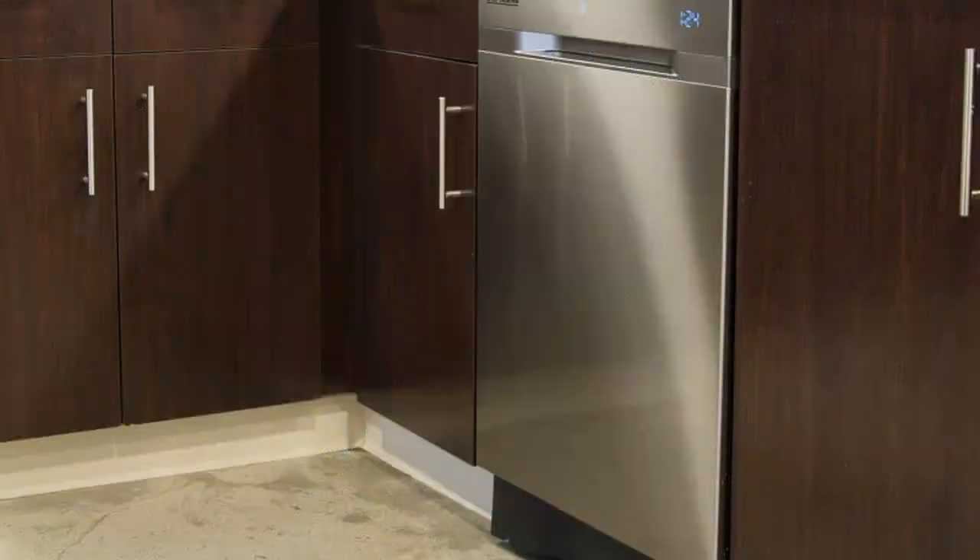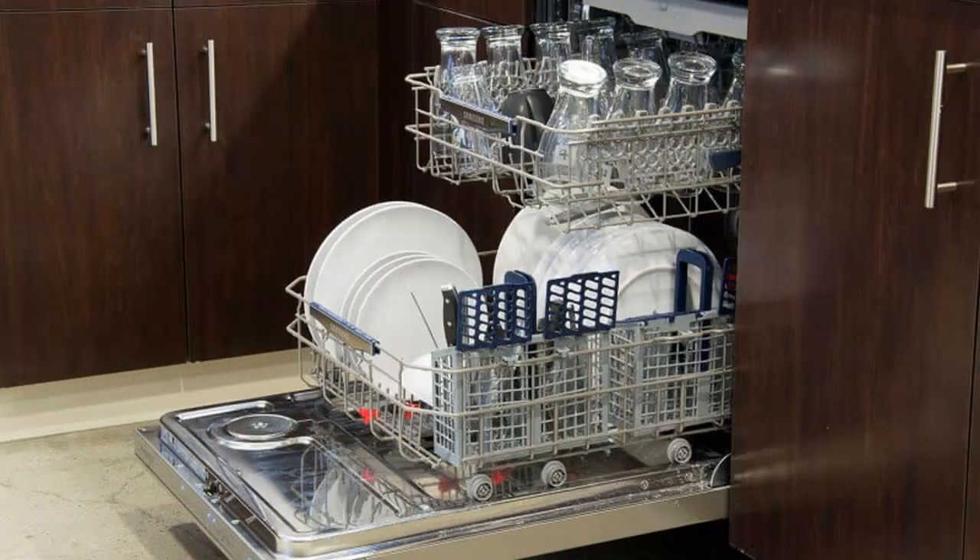Taken together, all these features make the DW80H9970US pretty customizable. This washer gives you five cycles to choose from.